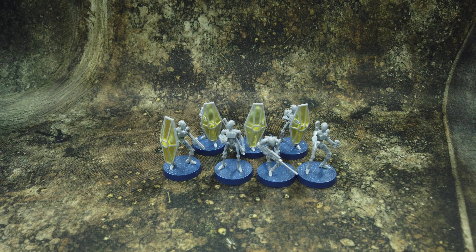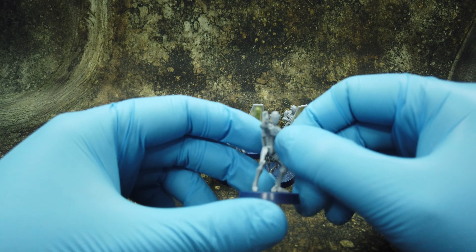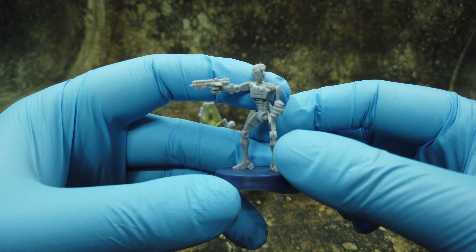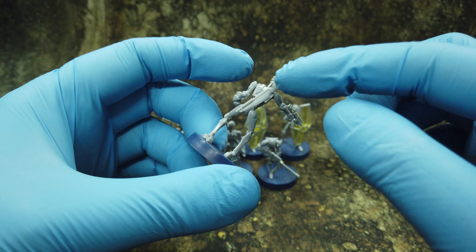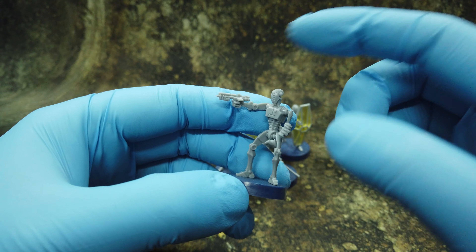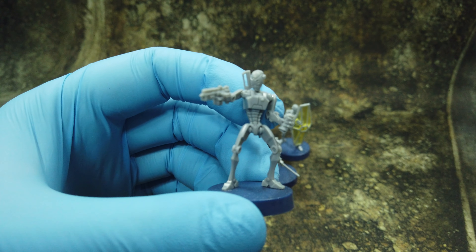We're back and we've assembled the droid commandos - very cool looking models. Let's take a look. The first one has a vibrosword on the back, a grenade gun, and all the details are nice and crisp. Really looks cool.